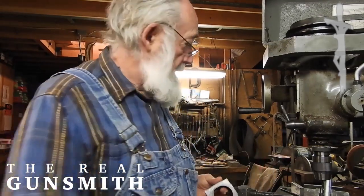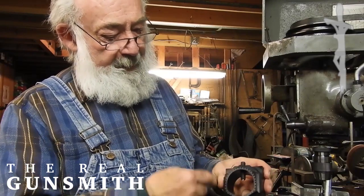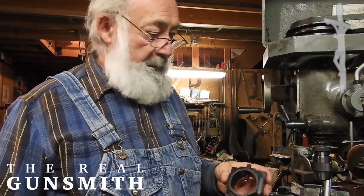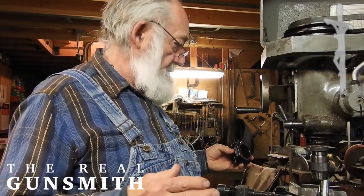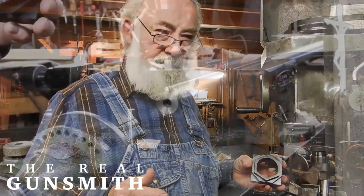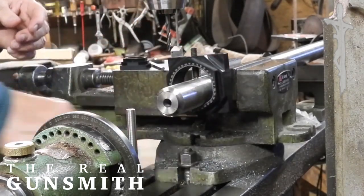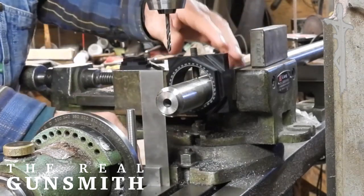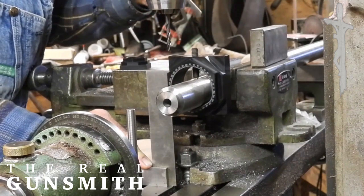These things are made in such a way that you've got a square, you've got a hexagon, and you've got an octagon. I've already done some setup here on the milling machine. I'm going to demonstrate basically what we need to do to drill a very large, very long barrel blank muzzle for a muzzle brake.